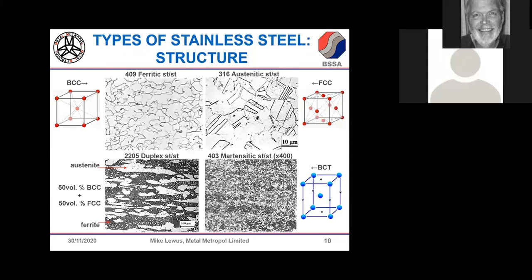It might seem academic to show how the structures vary, but the reason different stainless steel types — austenitic, ferritic, or duplex — have different physical and mechanical properties is because each has a very different crystal structure. The metallography looks very different, and this fundamental difference at the atomic level is what actually impacts the properties.